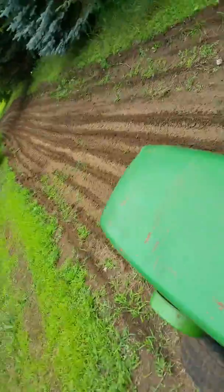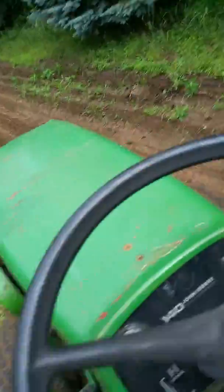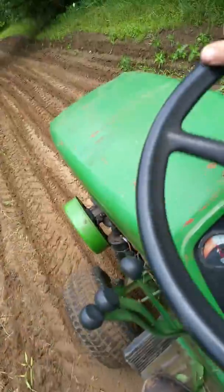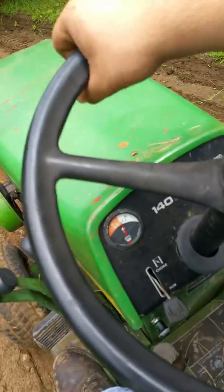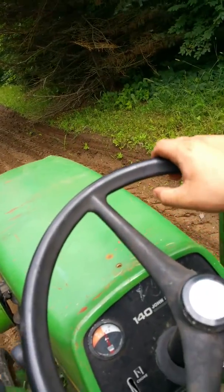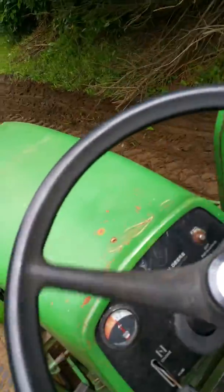Tomorrow I'm getting a running 140 H1. If you don't know what that is, it's just a 140 with one hydraulic lever — the main one — with a mower deck and a three-point. It did come with a mower deck but I couldn't convince him to trade that along with it — just got it for a little dirt bike.